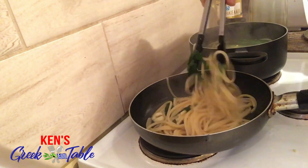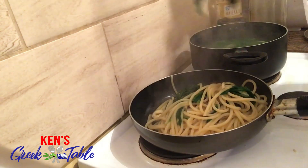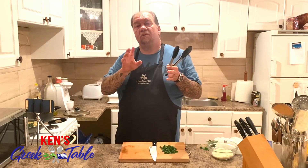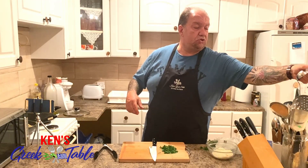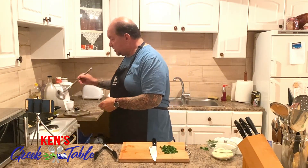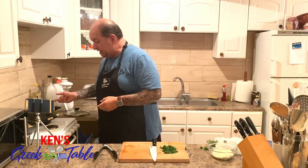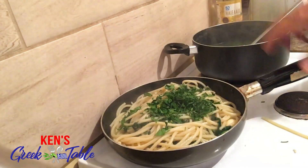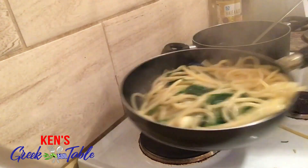Bring it a little closer here so we're not losing our pasta over the stove. The greens were cut to about the same length as the pasta, so when you're eating this it's not gonna be difficult to eat. As that cooks you can also add some more pasta water. I'm going to throw in a little bit of parsley and give that a nice little toss. Perfect, just like that.